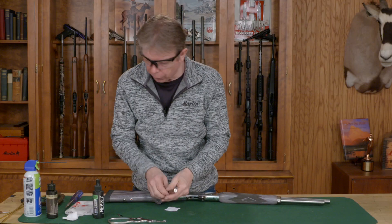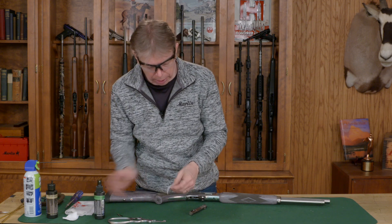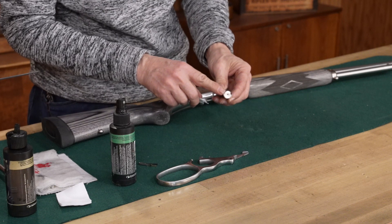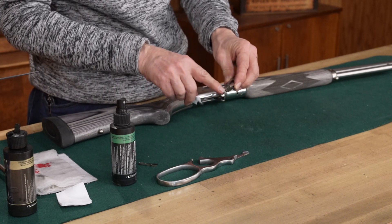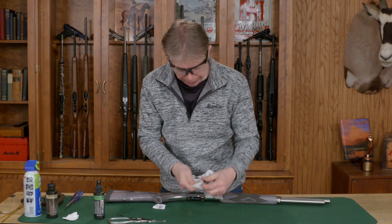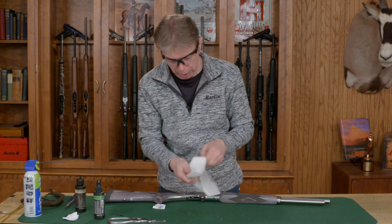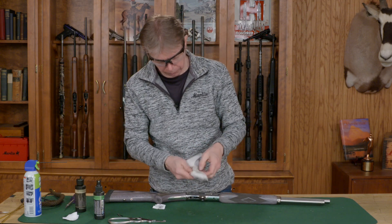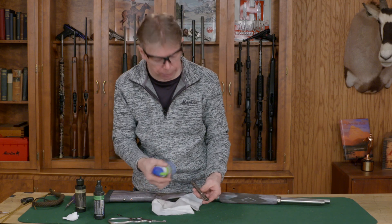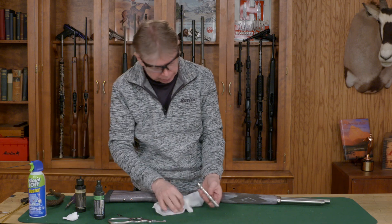For the remaining parts, for the bolt you're just going to put some solvent on a patch and clean the bolt face. This gun fortunately is fairly clean. Get underneath the extractor hook — you want to make sure it's cleaned out underneath there because that will build up a lot of debris. Wipe off the excess, then put some oil on a rag and wipe that down. If you get a lot of debris down inside, you need to blow that out with some compressed air. Keep that firing pin channel cleaned out.